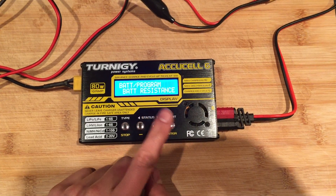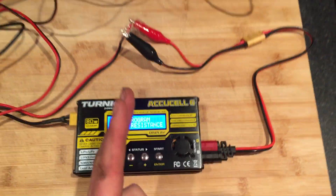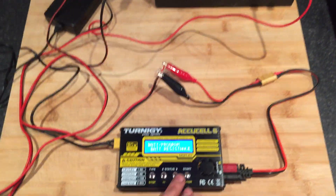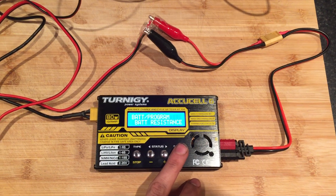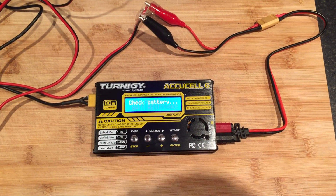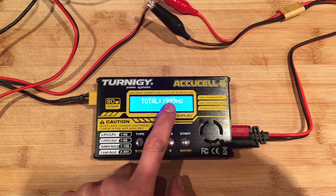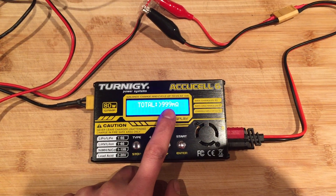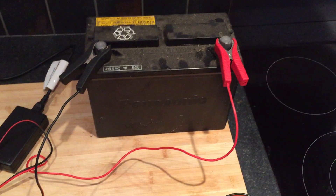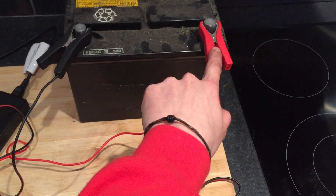You can also go to battery resistance, which measures the internal resistance. On a battery like this you'd normally expect somewhere around 29 to 35 milliohms. But here it reads 999, which essentially means the resistance is infinite — indicating an open circuit between the terminals.